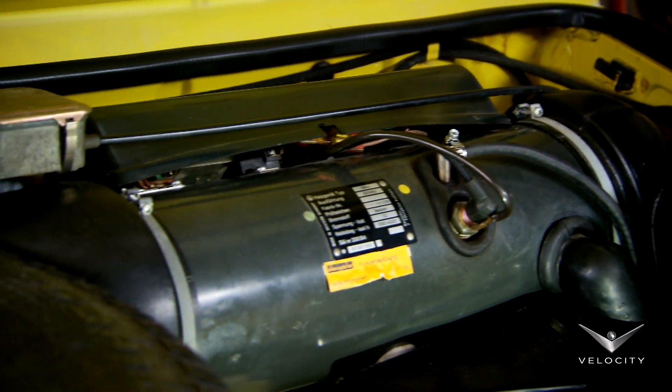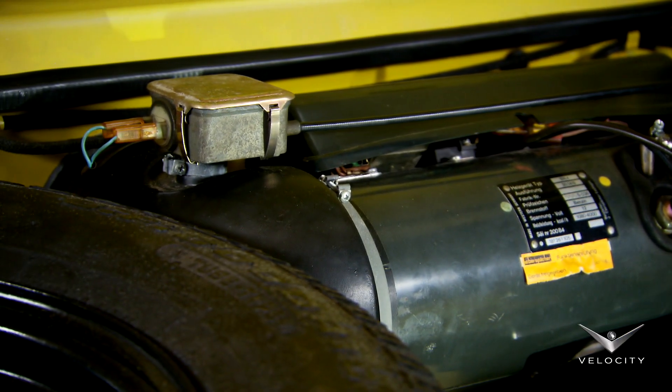Our VW has an auxiliary petrol-run heater under the bonnet. It doesn't work. Why?